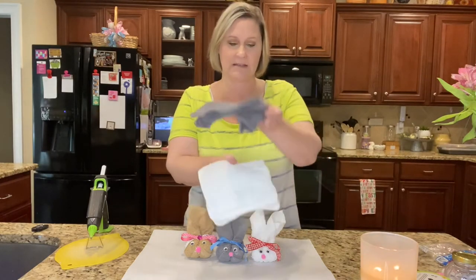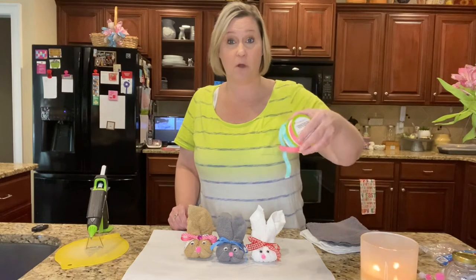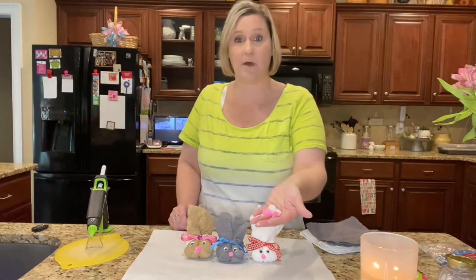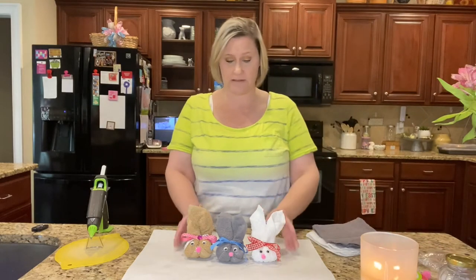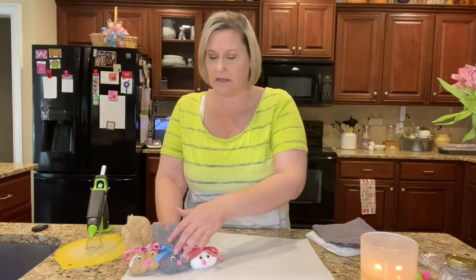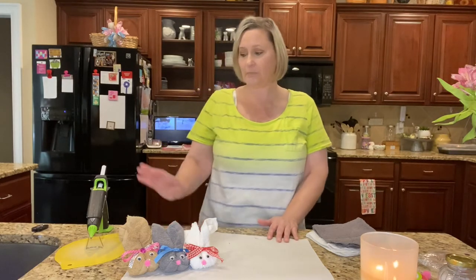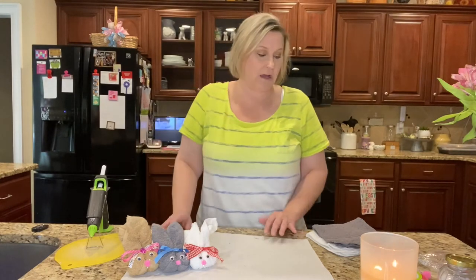For this project you will need washcloths along with some small ribbon, wiggle eyeballs, pom-poms, and rubber bands. This is a very simple project — even children can do it. If you're using hot glue, kids can use tacky glue instead and it should work just as well. I'm going to use my hot glue gun because it's quicker.